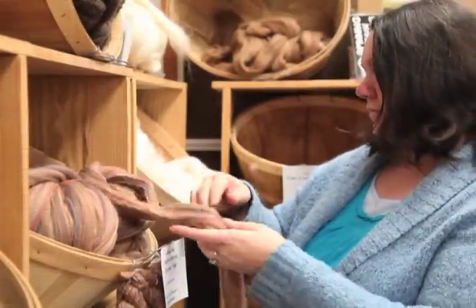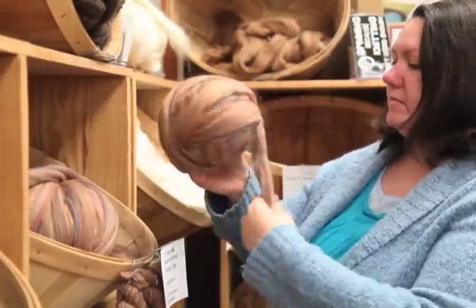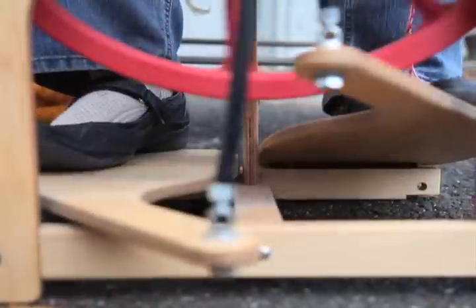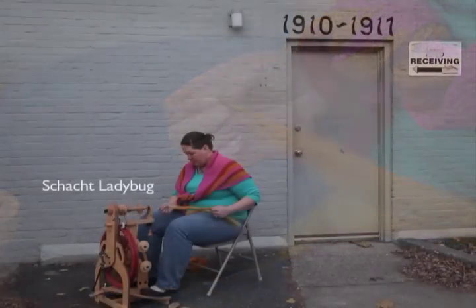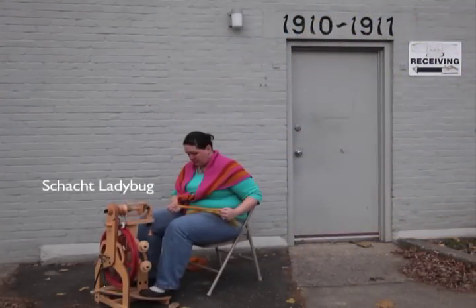Hi, I'm Sarah Delaney. I work here at WEBS and I also teach and design for the Valley Yarns line. Today I'm going to talk to you about my Schacht Ladybug spinning wheel. I have kind of a big personality and I'm fun and goofy, and I think I kind of wanted a wheel that fit that. So here I am with my Ladybug wheel.